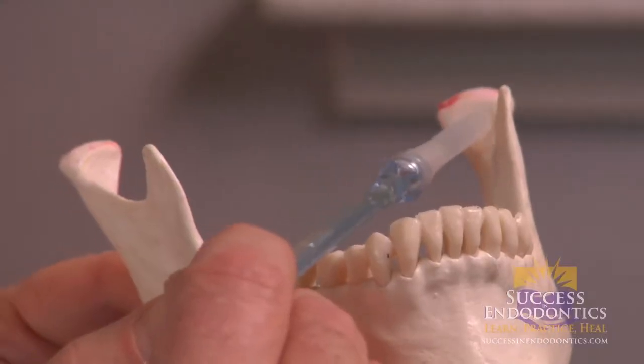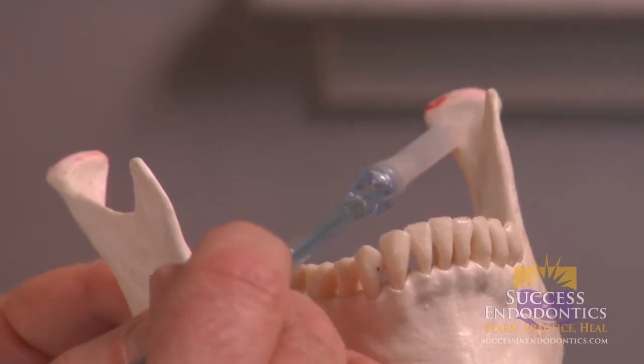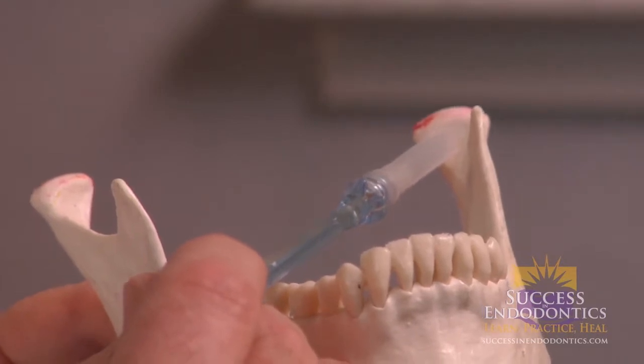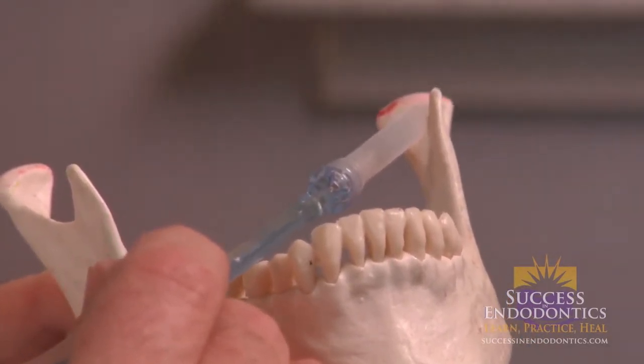This happens to be the medial portion of the left condyle. Right here near the neck of the insertion of the lateral pterygoid muscle, it is less vascularized, much more comfortable to receive an injection, and there is much less muscle tissue in this area.